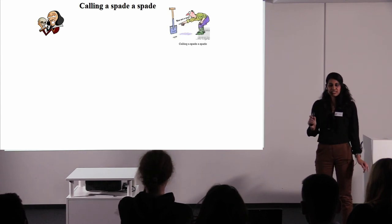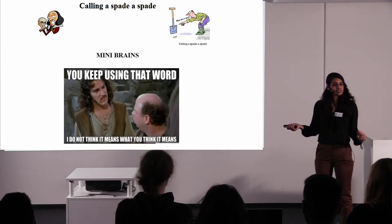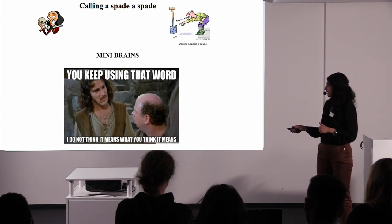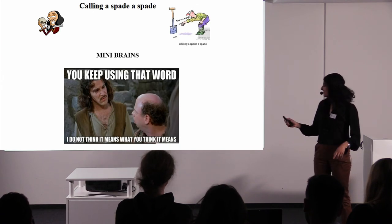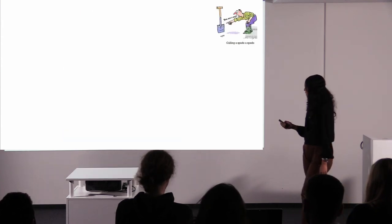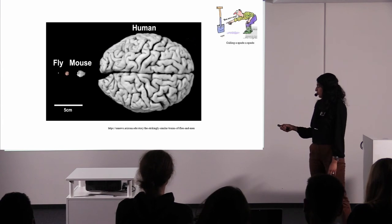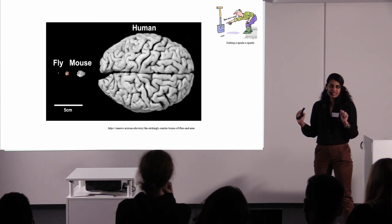As scientists we have to always call a spade a spade. It's really important not to oversell what we are doing. We are not making a human brain. When I keep using the word 'mini-brains,' it's to make it easier for everyone to understand, but we have to be very cautious. Just to give you an example: here is a fly brain, a mouse brain, and a human brain. Where are we now with the organoids? We are somewhere in between — just to highlight this point.